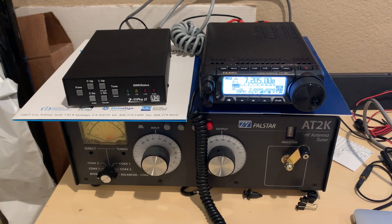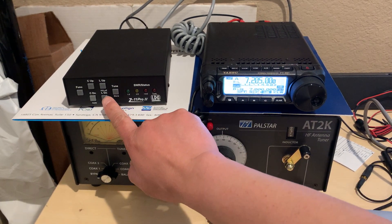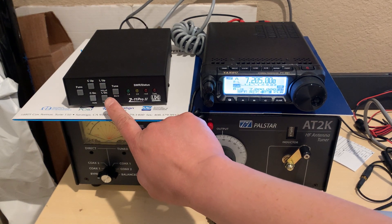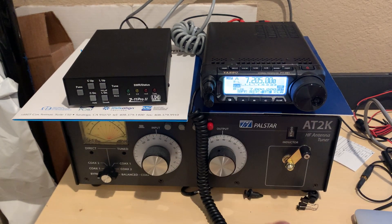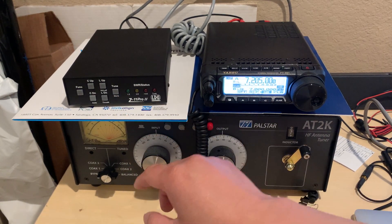Hi, good afternoon. Today I will show you one problem with the LDG Auto Tuner. The menu says that if I push this button once, it will go to the bypass mode. And if I push this tune button again, it will go to the memory mode.